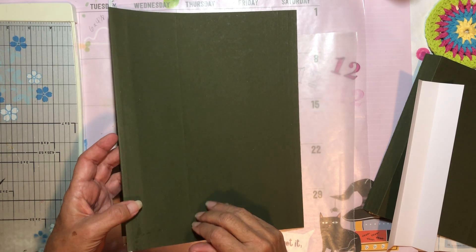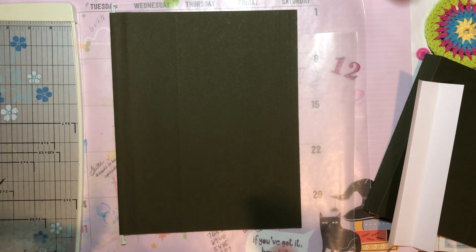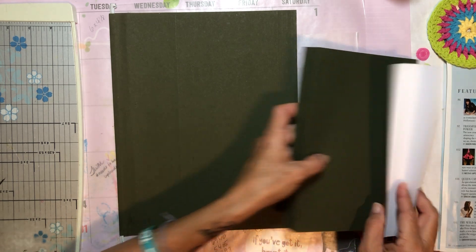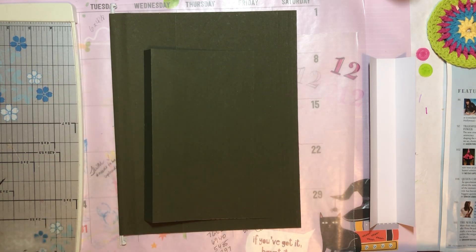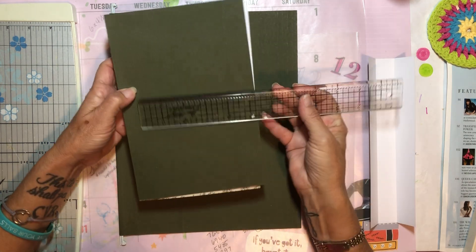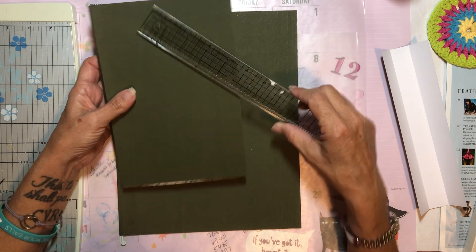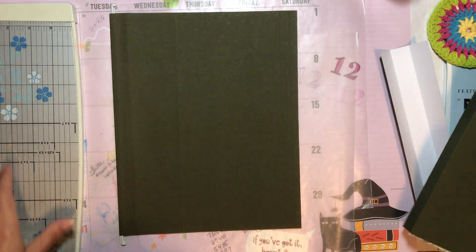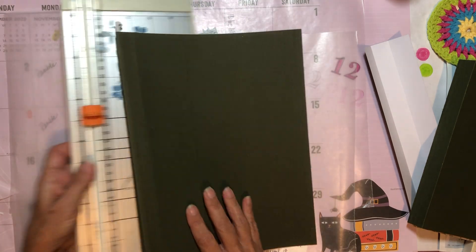I do believe hanging file folders are a bit thicker than the regular file folders you normally get. So here's what I did — we started out with this. The measurement I decided on is six by nine inches. What I did first was make a spine.